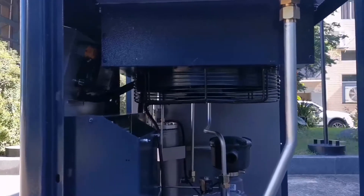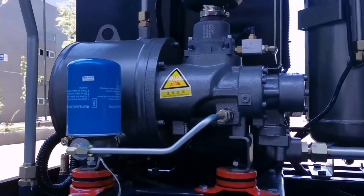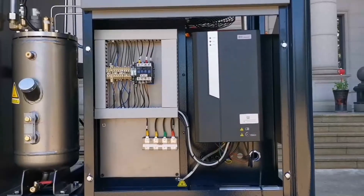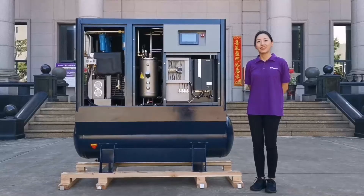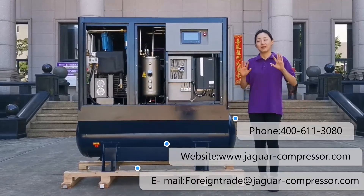Another special feature is the fan motor controlled by an inverter. This design can save 3% energy while reducing the noise. So are you interested? Don't forget to contact us at the email and website below. See you!